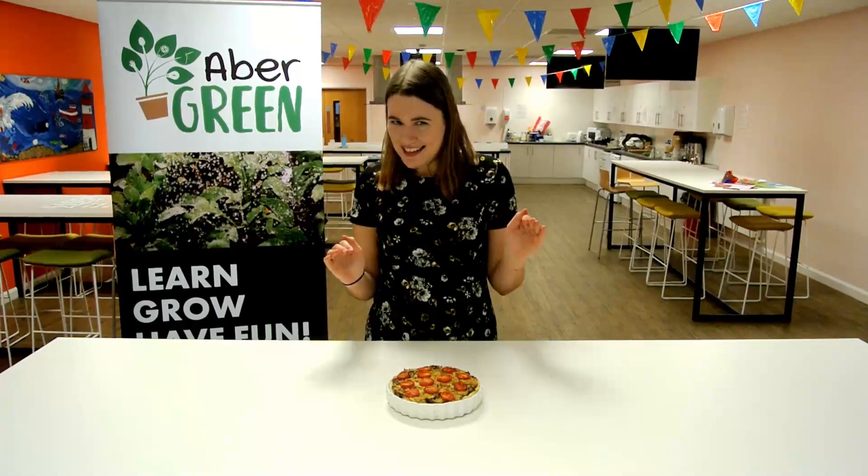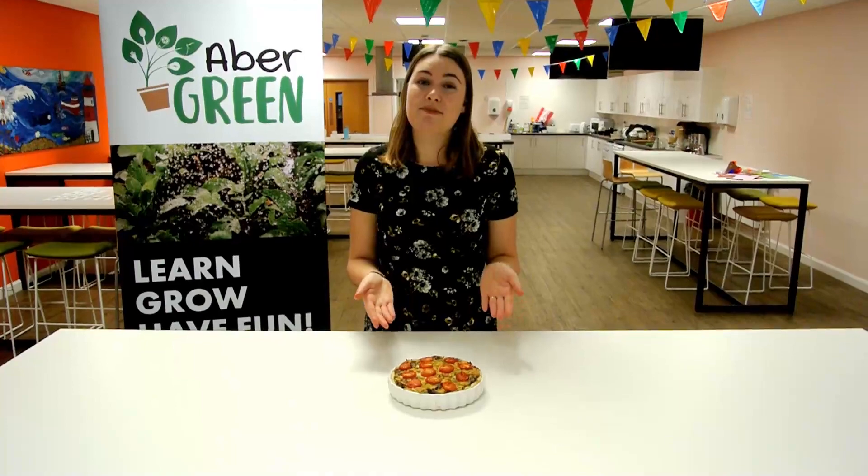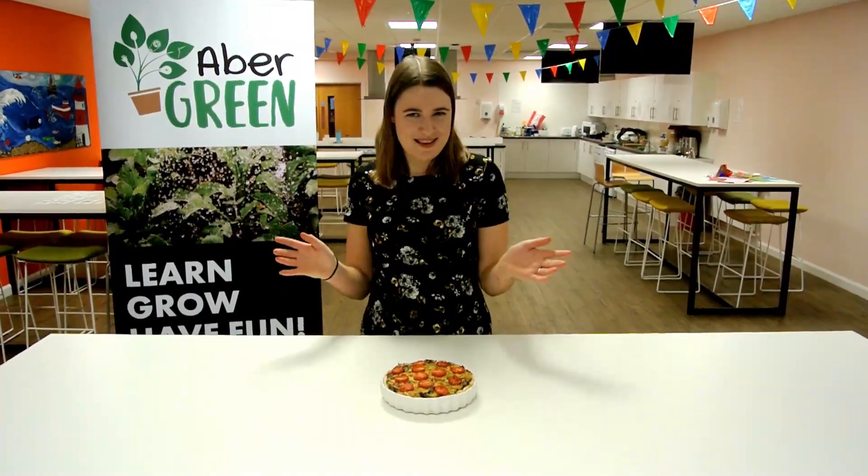I've made this maybe 20 times. And that's because it's really easy to make, but it looks like you put in a lot of effort. It's great food to share over the holidays, for example, or when you're having a fancy dinner party.